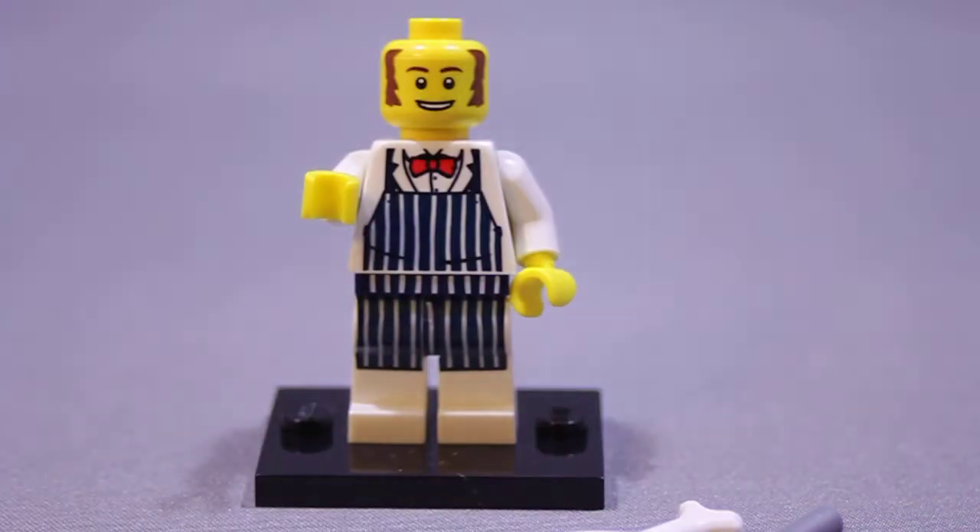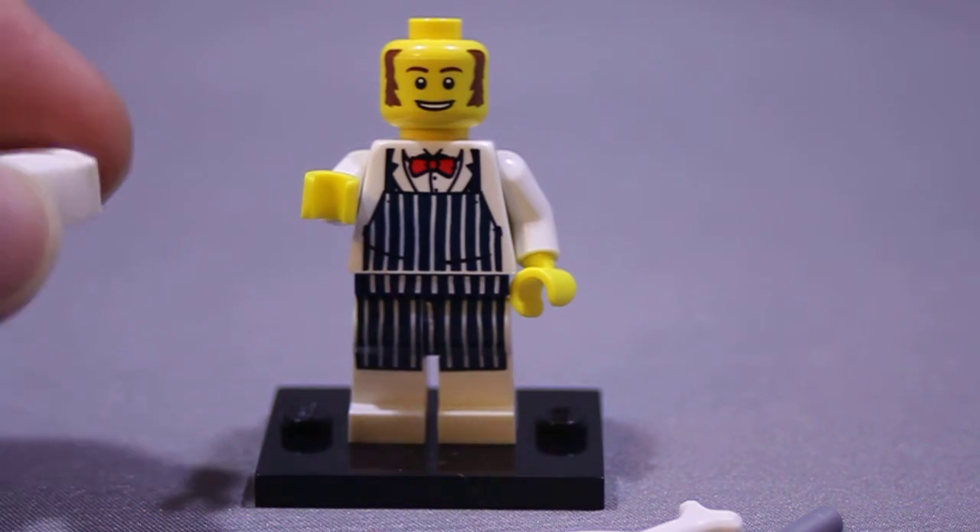Honestly, this one was not one of my first picks — like, oh gee, I have to have that. But I don't know, it just kind of grew on me. And then he's got like a little paper head.